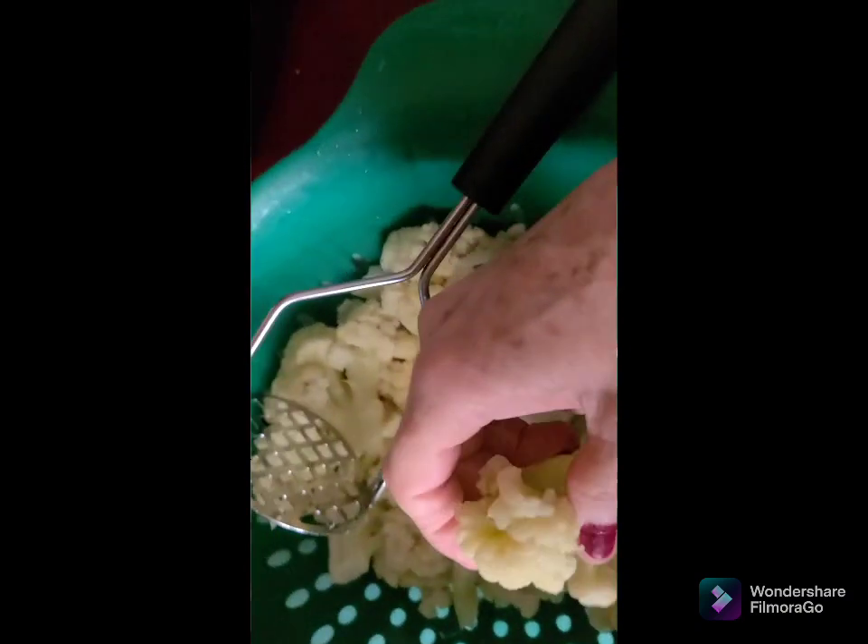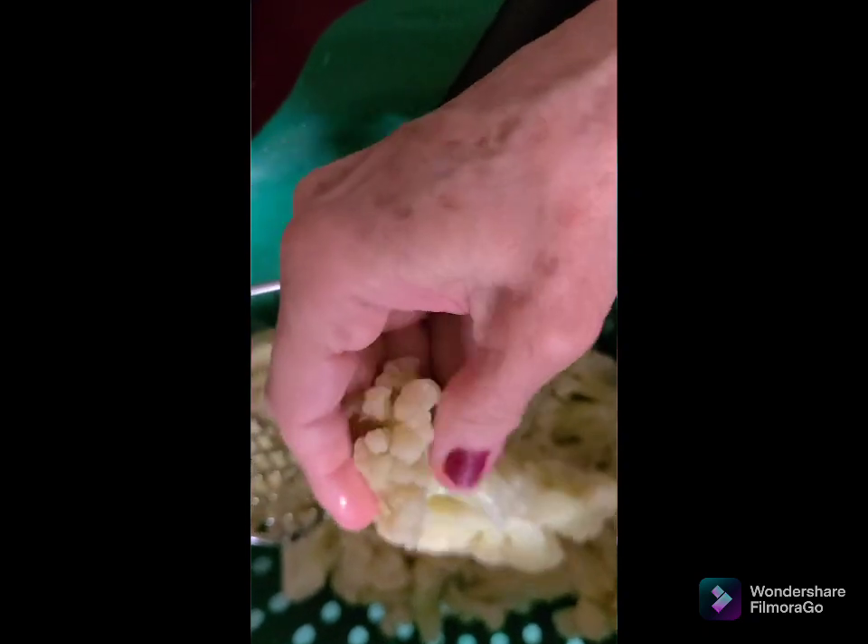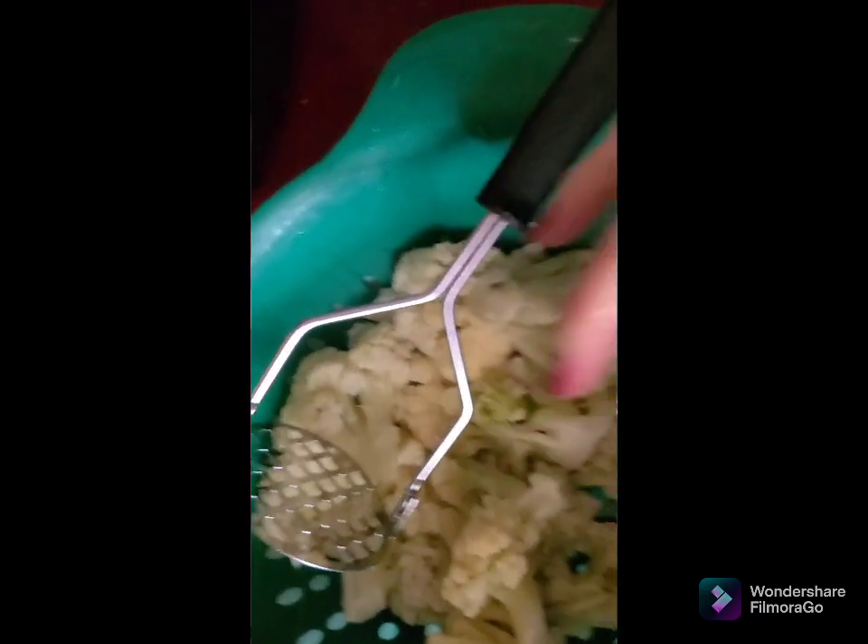Drain your cauliflower and mash out some water. Don't over-mash because we're going to be using the immersion blender. I'm just barely pressing the water out. Don't overcook this — let me show you how soft it is. Still got a little water in there — get that water out. Not too hard now because we're not mashing it yet. We want it soft enough that it's going to mix up.